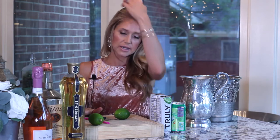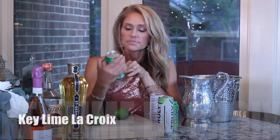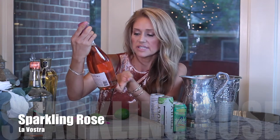So what you need for this drink: you need Truly Lime, Key Lime La Croix, Saint Germain Elderflower, Tito's Vodka, and some Rosé. I really like this Lavastra Rosé — it's a bubbly Rosé, Italian sparkling wine. It's so good.